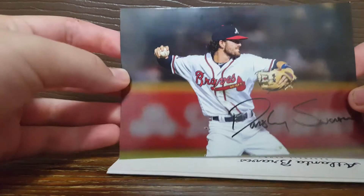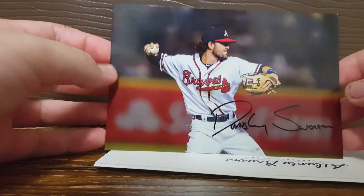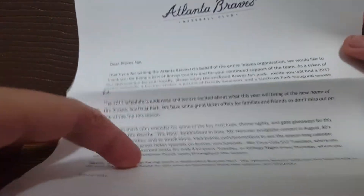There's a pre-printed Dansby Swanson autograph, and then last of all there's a thank you letter from the Braves. So thank you very much to the Braves.